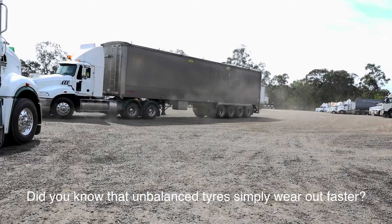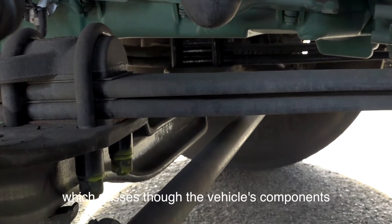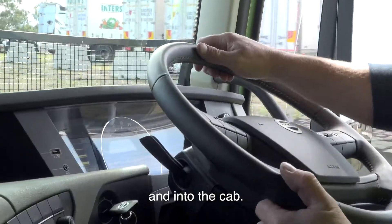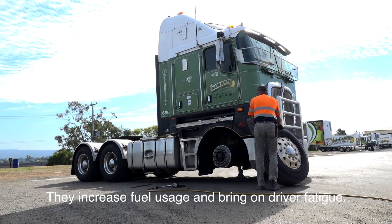Did you know that unbalanced tyres simply wear out faster? They cause unneeded wear and tear which passes through the vehicle's components and into the cab. They increase fuel usage and bring on driver fatigue.